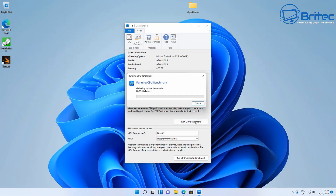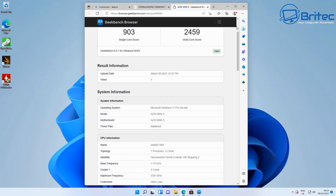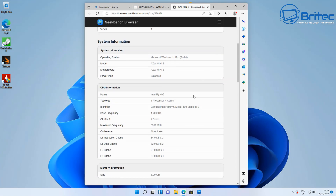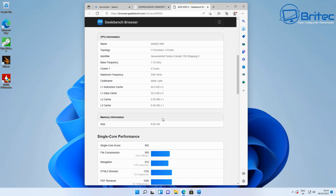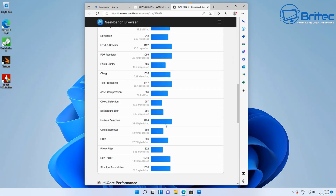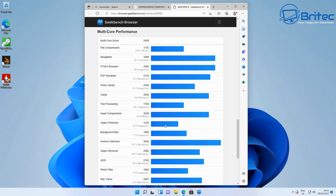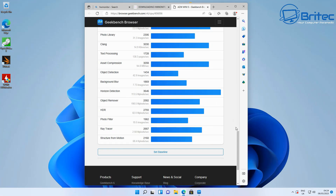Running a Geekbench 6 CPU benchmark: single-core scores 903 and multi-core scores 2459. Not record-breaking, but decent for a budget system. It comes with Windows 11 Pro, four cores and four threads — plenty for people who want YouTube streaming, movie playback, and light work rather than hardcore gaming.